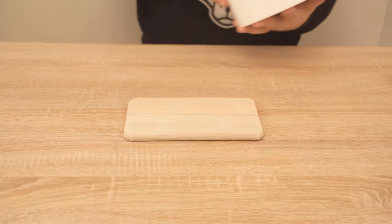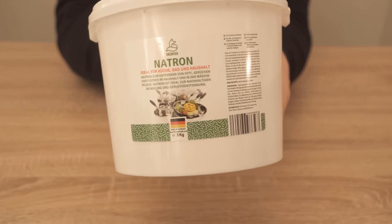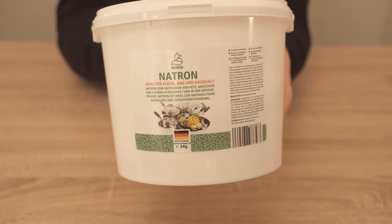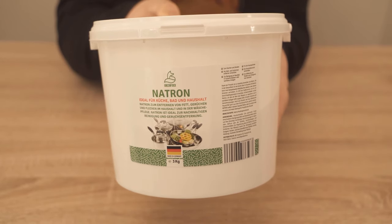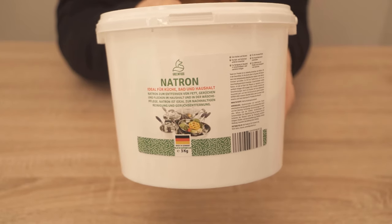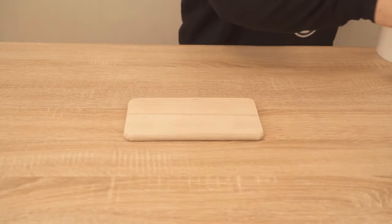Watch the video therefore definitely to the end. For this we need two ingredients. One is baking soda — you can find it in our store, which we have linked in the video description, so feel free to check it out if you don't have baking soda at home. The second ingredient is the lemon, and the two in combination can actually make sure you get your wooden board really nice and clean again.